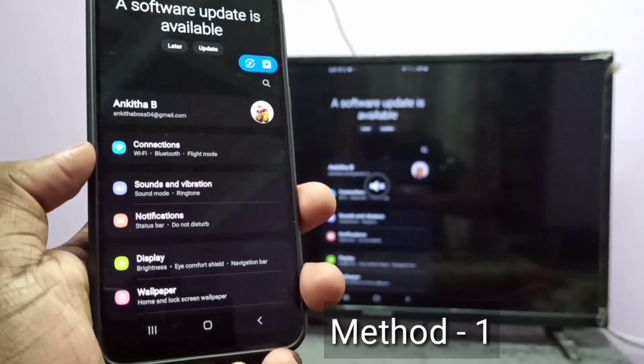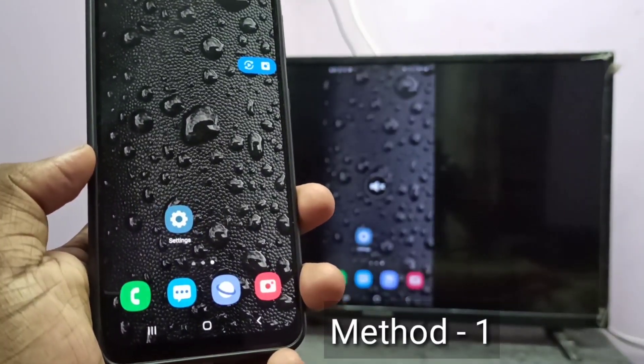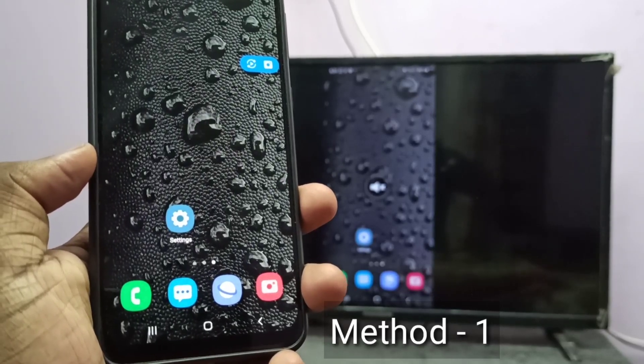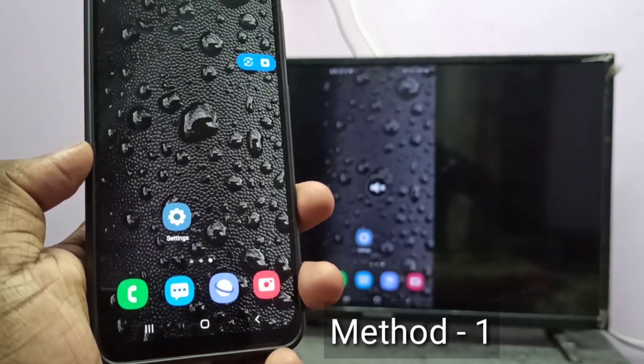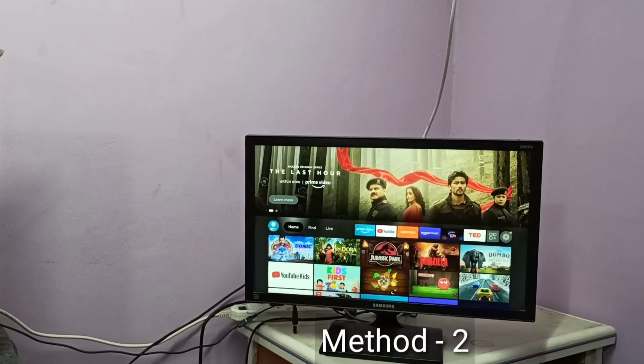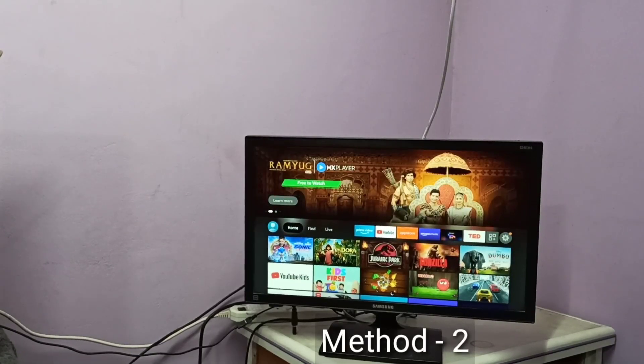So this is Method one. If you want to switch to full screen, you can enable screen rotation on the mobile phone, then rotate the phone. Let me go to Method two. In Method two, I use a Fire TV Stick.